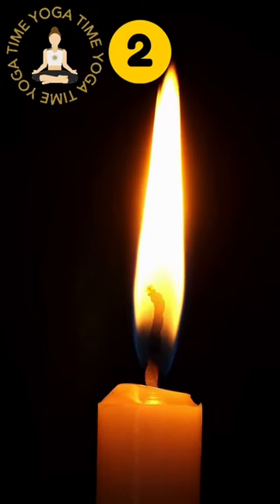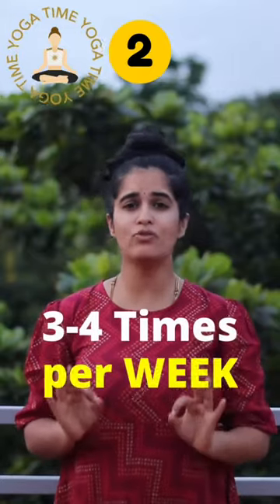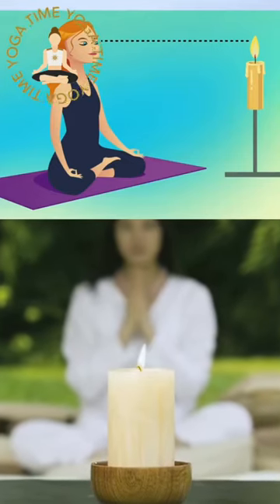Second, practice trataka for five to ten minutes, at least three to four times a week, if not every day. The process of fixing the gaze at a point in trataka will help in bringing the mind into more present and improve its efficiency.